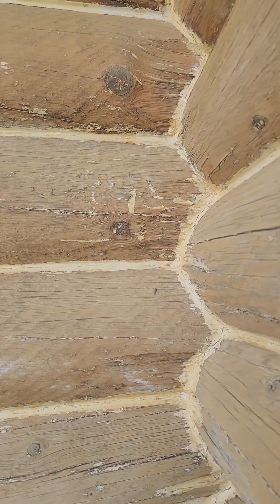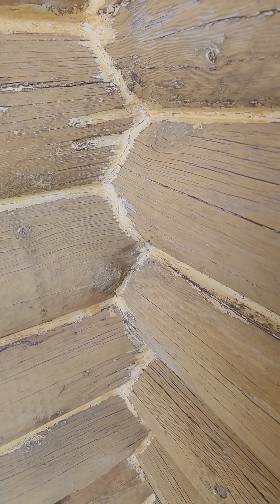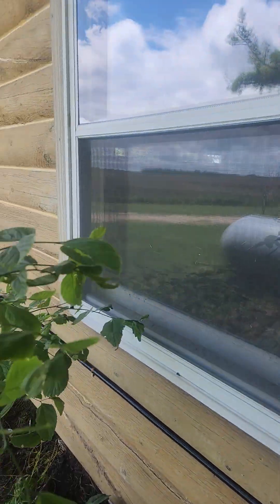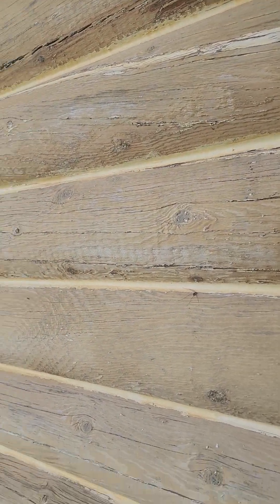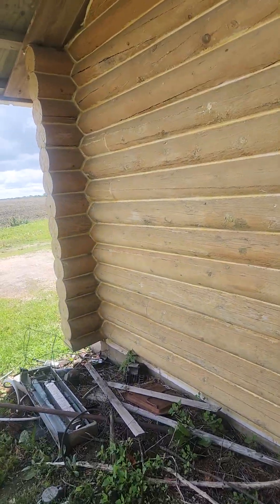Looking at the chinking here, the chinking is white and I don't know how well the stain is going to cover that. That's the only bad thing about the white chinking — but maybe it'll take stain.